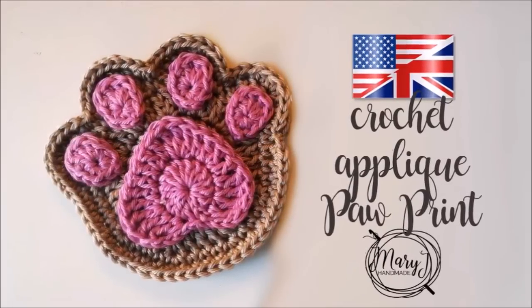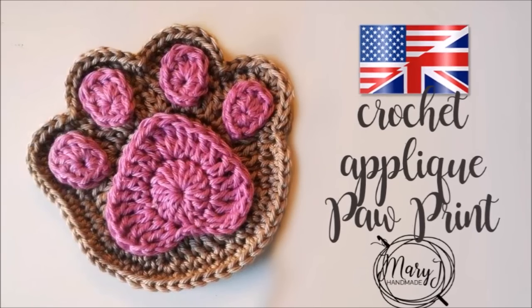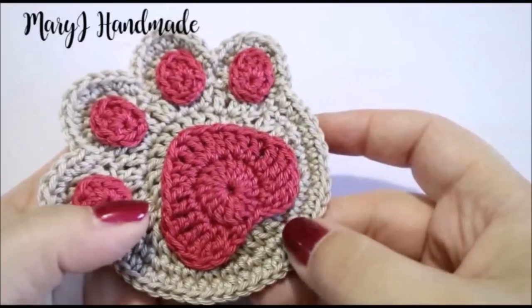Ciao a tutti and welcome to my channel! I'm Mary J, I'm Italian and in this video I'll show you how to crochet this beautiful paw print applique. It's really easy and fast to make and I absolutely love it.